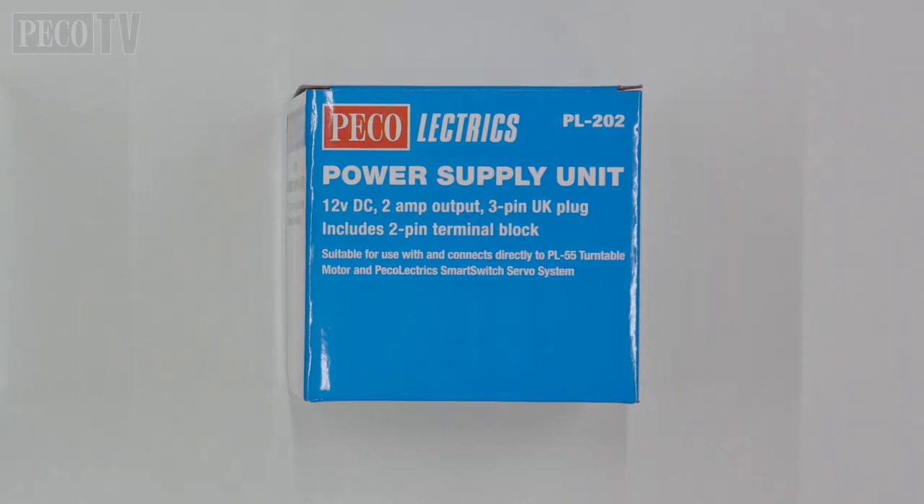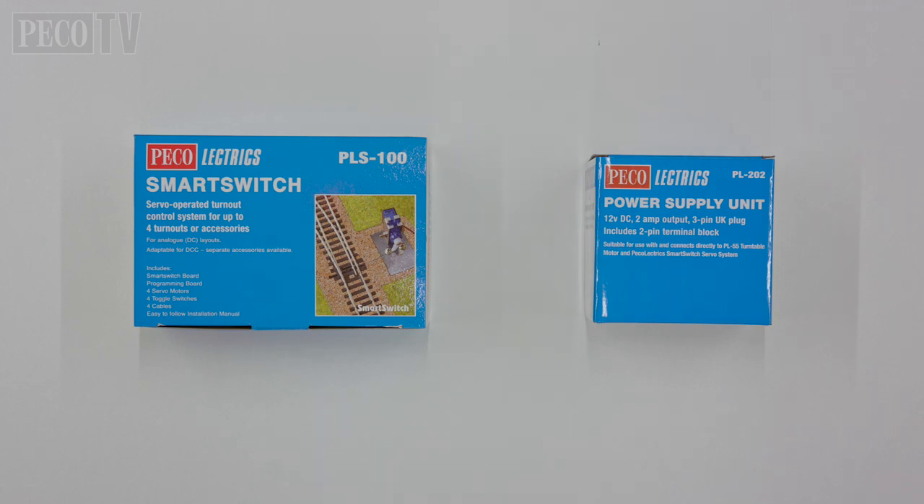We also recommend using the PicoElectrics PL202 power supply unit, providing a 12V DC 2A power supply which also has the correct connectors allowing you to connect it directly to the control board.